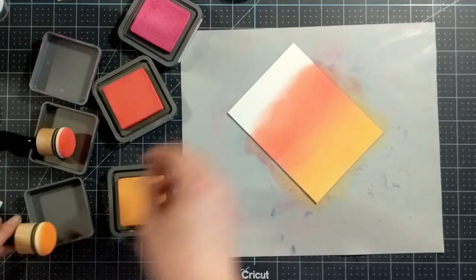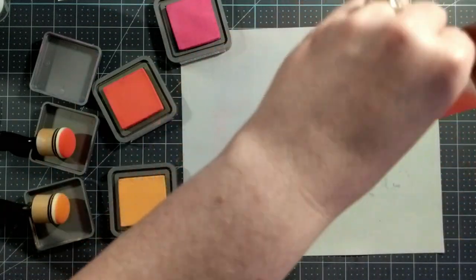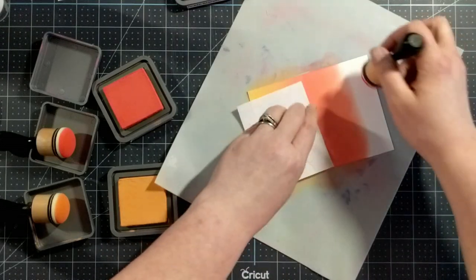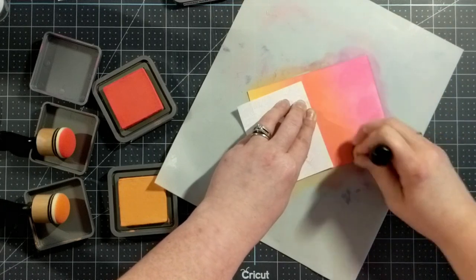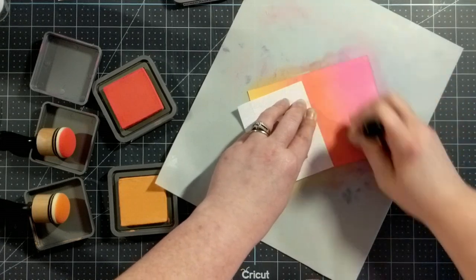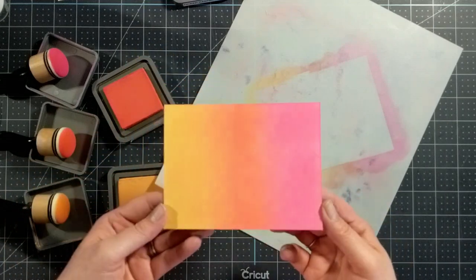For my third color I'm going to use Picked Raspberry. I'll turn my craft mat around, grab my post-it note, and blend away. I really like this combination too — this is gorgeous. That's good, I think I'm going to stop right there. That looks so pretty.